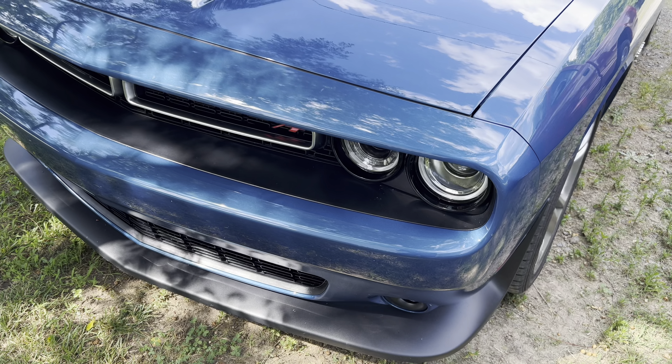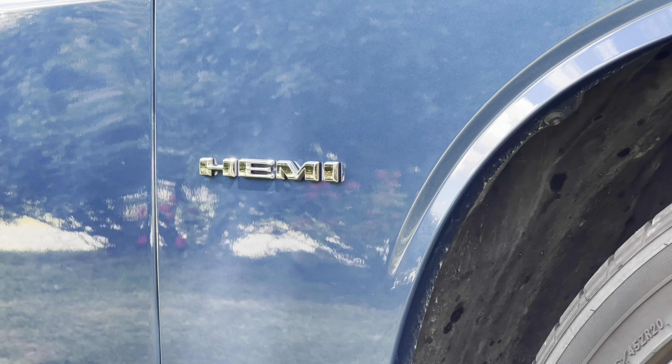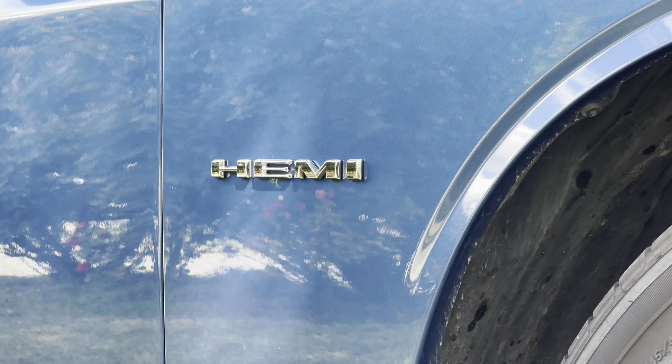Today we're going to be talking about a very special modification I'm going to do to my Challenger. As you guys know who've seen our videos, I've done a first purchase video and a one-year review of this Dodge Challenger, and I've enjoyed it all the way through. It's such a great vehicle — it gets great gas mileage even for a Hemi. It's fun, it's fast, it's reliable, and it's a really great car. I love it very much.